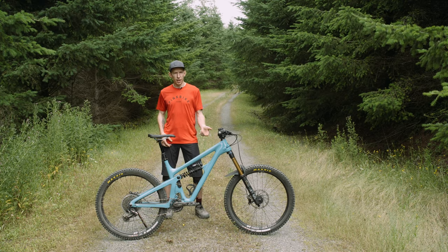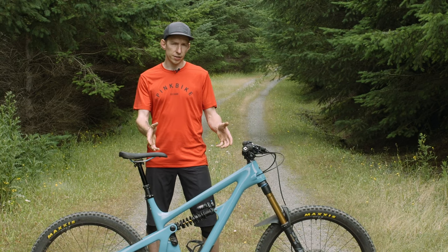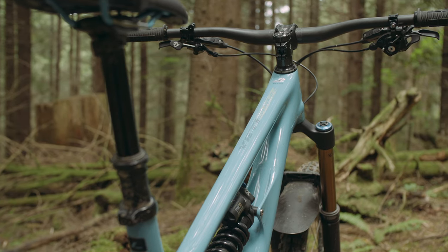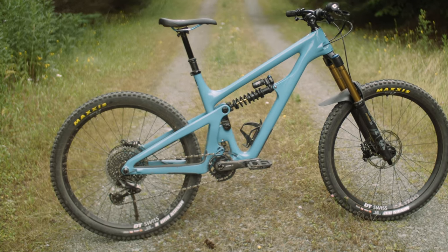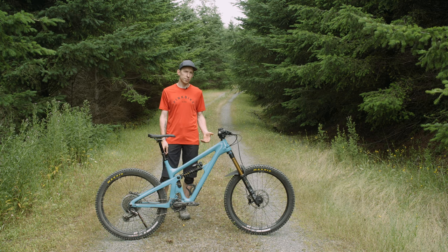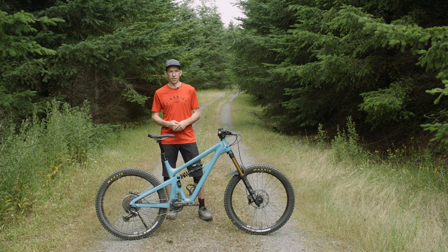We mentioned that 63.5 degree head angle, but let's take a look at some of the other geometry numbers. This right here is a size large. It has a 480 millimeter reach, paired with some fairly short 433 millimeter chainstays and a relatively steep 77 degree seat angle. All those numbers are designed to make a bike that you can pedal to the top of the hill pretty comfortably, and then it's really biased towards the descents — kind of a mini downhill bike, freeride kind of thing.